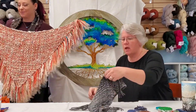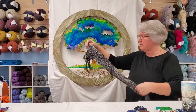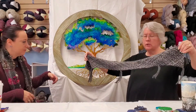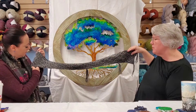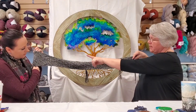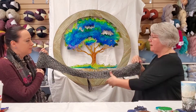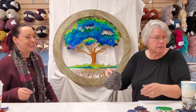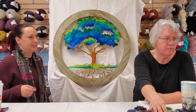Along the same lines as the triangle loom, there's also a rectangle loom that uses the same technique, and you get pieces with different textures and designs. I have a few of those in the store as well.